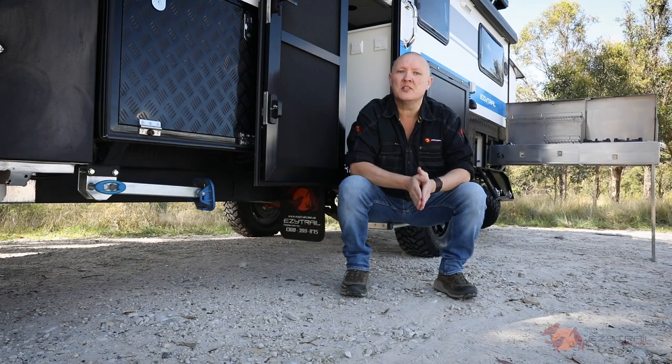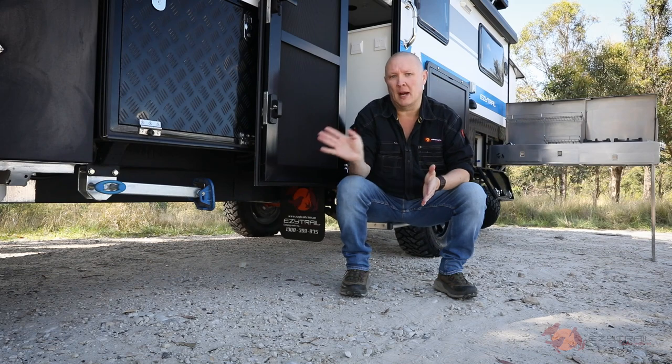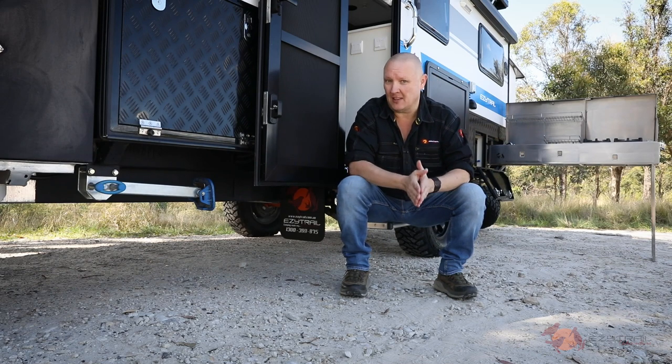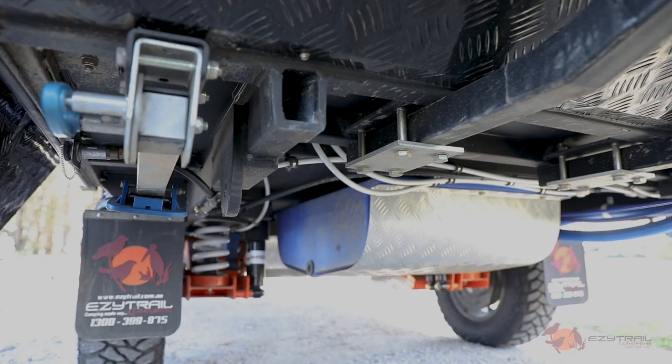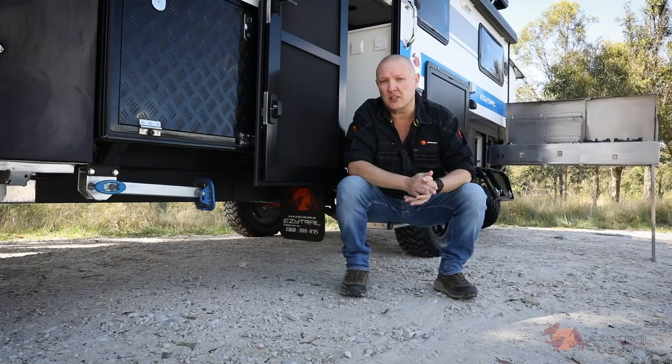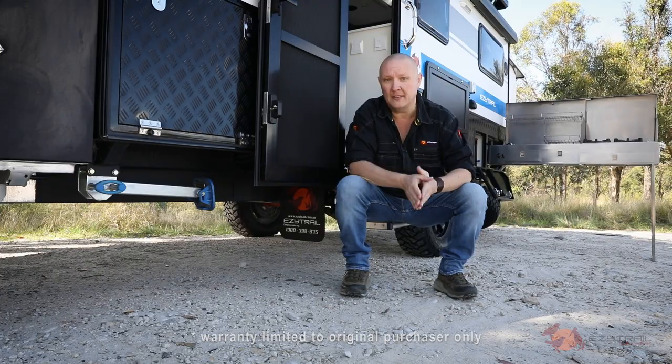One of the biggest and most important developments they've made on the Mark II range is the chassis. They're calling it the F5 chassis — F5 stands for Factor 5. This beast has been hot dip galvanised, it's made from quality steel, and it also comes with a lifetime warranty on the chassis and the drawbar.